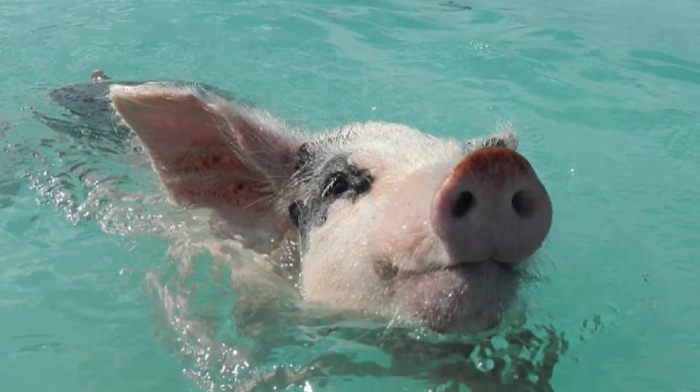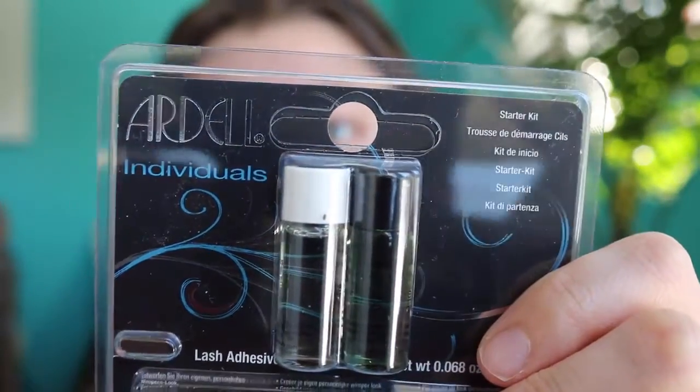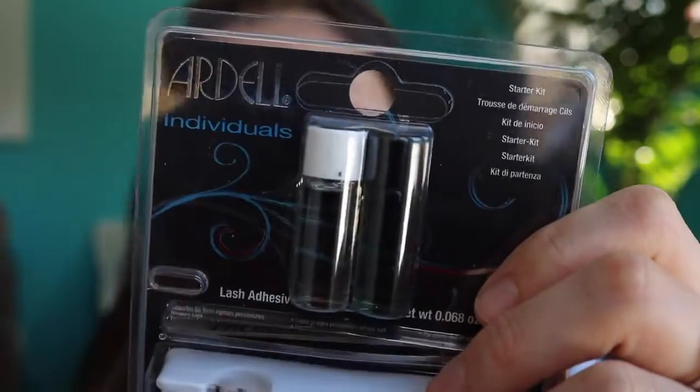I'm going to the Bahamas a week from today — so excited, especially because there's an excursion to Pig Island, which is an island inhabited by pigs where you can go swim with them. I wanted to be able to see my eyelashes in pictures and vlogs without having any makeup on, because even waterproof mascara doesn't do the best job.